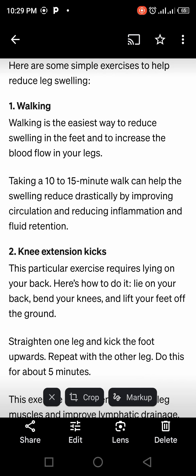Walking. Walking is the easiest way to reduce swelling in the feet and to increase blood flow in your leg. A 10 to 15 minute walk can help the swelling reduce drastically.